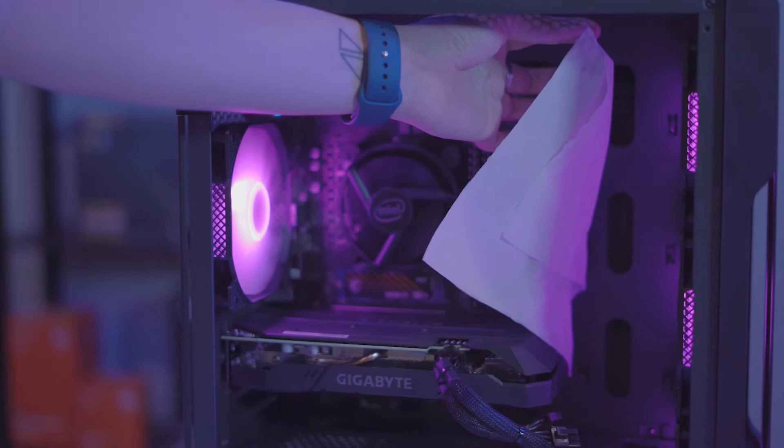Overall, the First Player Trilobite T3 is priced at RM185 for the black variant, with an additional RM10 for the white variant. I would say it's a decent price for an MATX casing, as it comes with unique elements such as the airflow design, ARGB fans, and a fair amount of space.